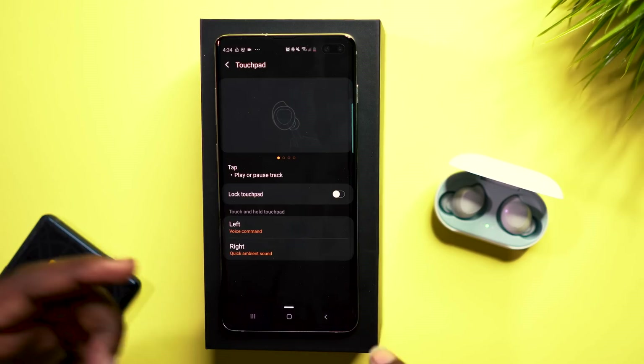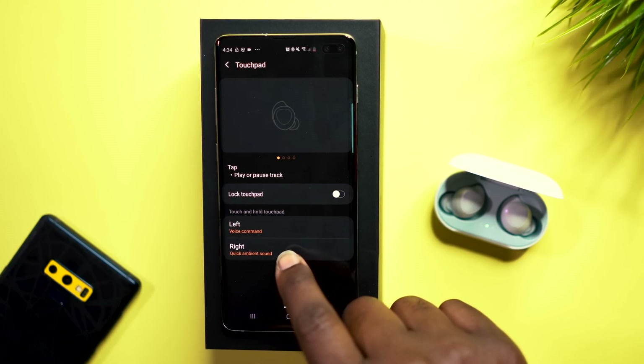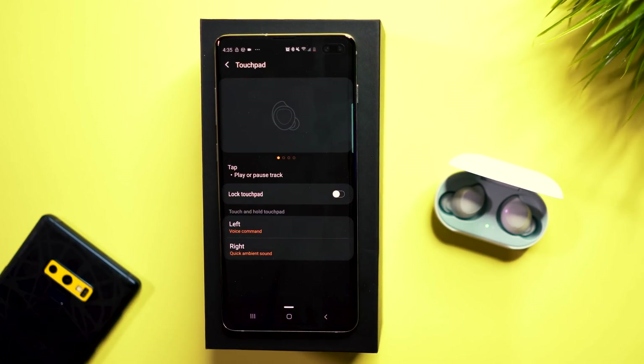For me, I have my left earbud set to voice commands on touch and hold, and my right one set to quick ambient sound. So if I want to hear someone talking without having to take the earbuds out, I can do so by just pressing and holding on one of the earbuds. Really cool feature — I'm going to be doing a whole video talking about all of the features of these Galaxy Buds.